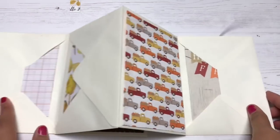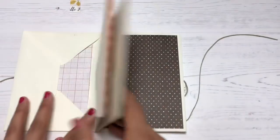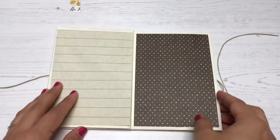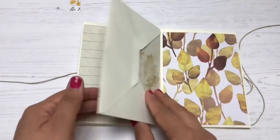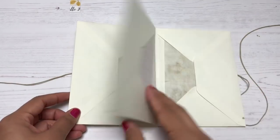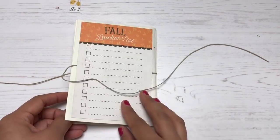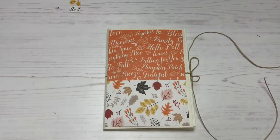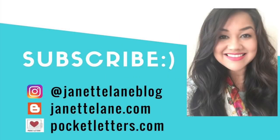I hope you go and run to your craft stash to see if there are any envelopes you can try this out on — it's super fun! Well, that's the end of the video. If you'd like to see more of my crafty projects, you can follow me on Instagram at Jeanette Lane Blog or subscribe to my channel. Thank you so much for watching and I'll see you soon!